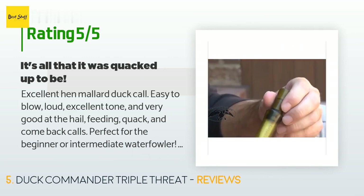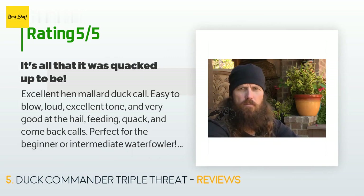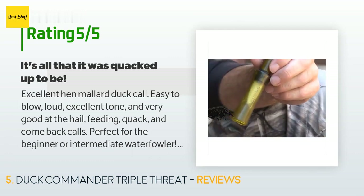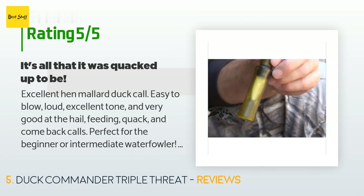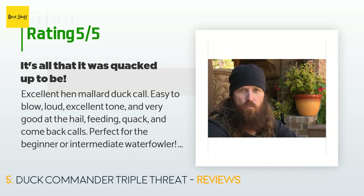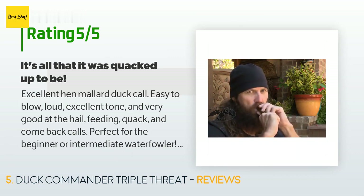A customer said: Excellent hen mallard duck call — easy to blow, loud, excellent tone, and very good at the hail, feeding, quack, and comeback calls. Perfect for the beginner or intermediate waterfowler. Not sure if it will freeze up in cold weather yet, but this duck call is a value for the sound quality it produces. It is also easy to clean and goes back together to the exact same tone as before. I would recommend this call over all duck calls under $40 and it is comparable to the Double Nasty duck call.